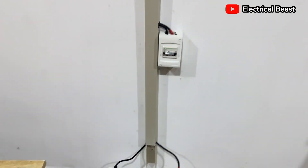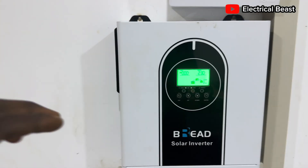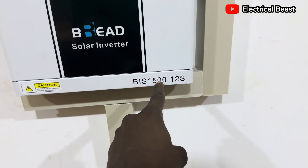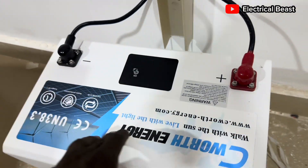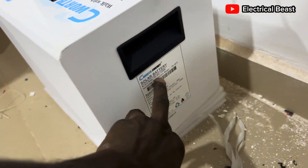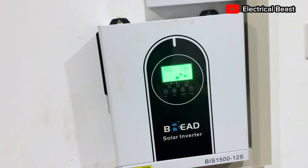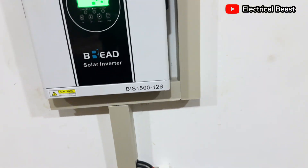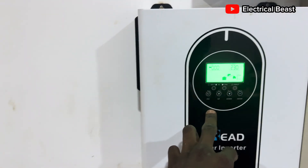Thank you very much, welcome back to my channel. In this video I'm going to show you this little setup I just installed. It consists of a 1.5kVA hybrid inverter — BIS-1500, 12 volt system — then also a 12 volt lithium battery. This is a small lithium battery pack, actually a 2.5kWh lithium battery. Whenever you have this kind of installation, there are three important parameters you need to set on your inverter: we have the bulk charging, the float charging, and also the low DC voltage cutoff.